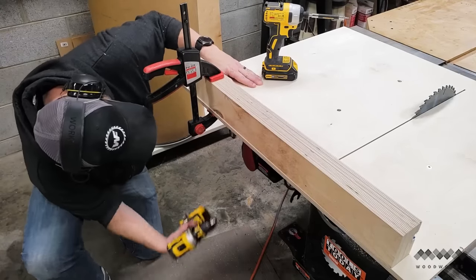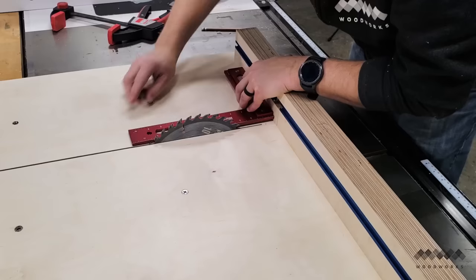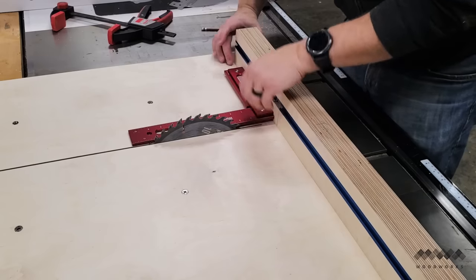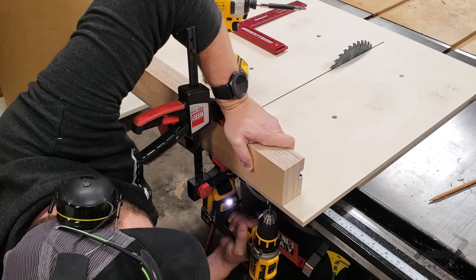With the fence positioned at the back of the sled, I fastened one end by drilling a pilot hole and inserting a 3-inch screw. This gives me a pivot point for doing the initial squaring of the fence. Using a square, I adjusted the other side of the fence until it's square to my table saw blade. This is a tedious process, but you want to get it as close as you can. I used the 5-cut method for squaring up this crosscut sled — I'm not showing that here because there's enough material to warrant its own video, which I'll show you later.